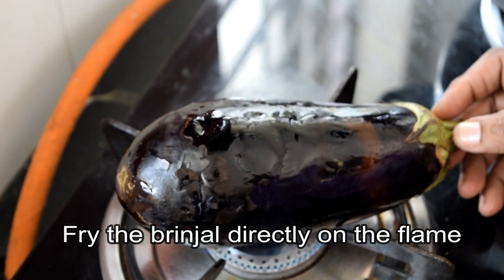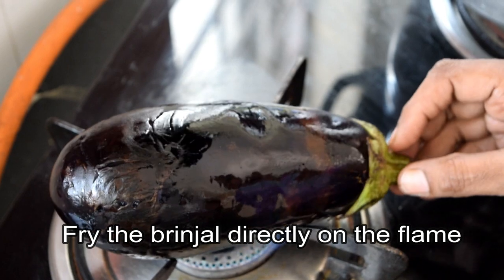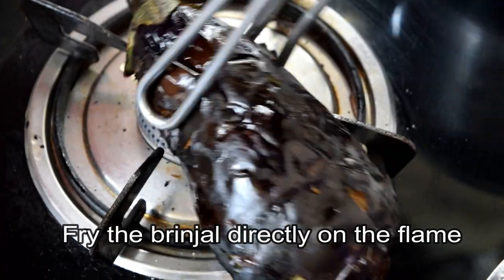If you want to fill the lid and get it out of the lid, let's cut it in for you. That is the indication of the inside.